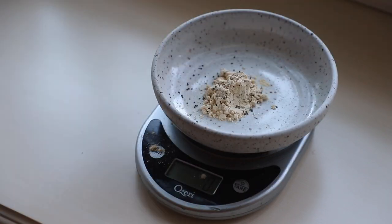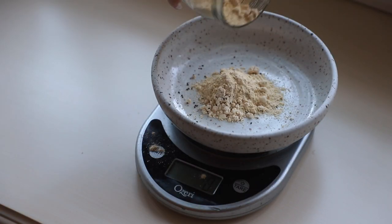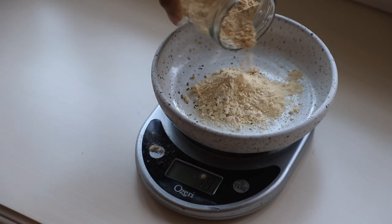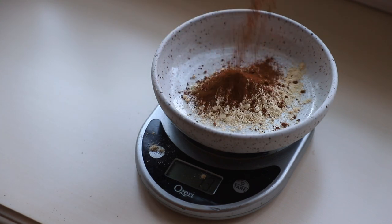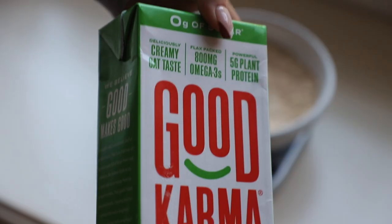We're taking some protein powder and then we're going to add in chickpea flour to a bowl along with some pumpkin pie spice seasoning or cinnamon — whatever you have — and just give that a nice mix. Mix all your dry ingredients.